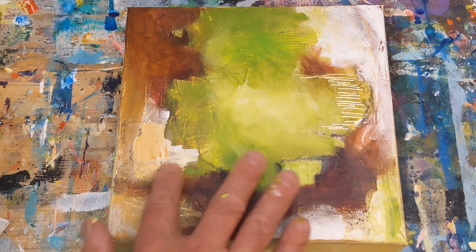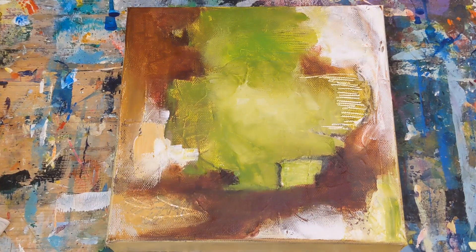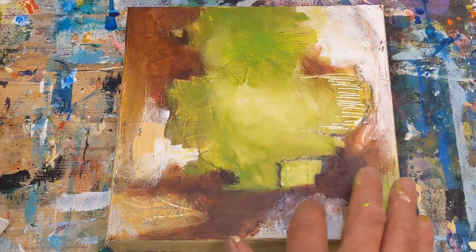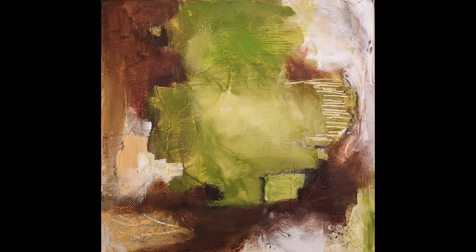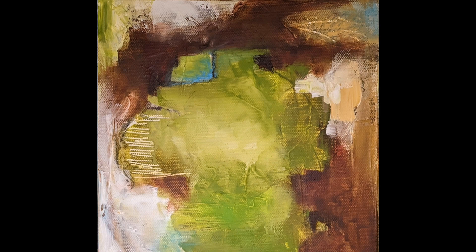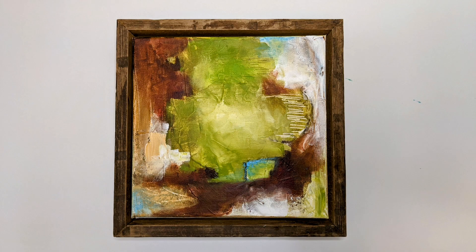If you like this video, feel free to give it a thumbs up. If you're new to the channel, welcome — feel free to subscribe if you want to see more videos like this. Coming up I'm going to show you the final painting, and then the final painting with the light blue permanent, so you can see which version you like better. Here's the final version, and here it is with the light blue permanent in different orientations, and then what it looks like in the floating frame. Thanks for watching and keep on painting!